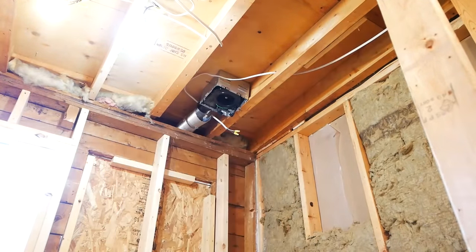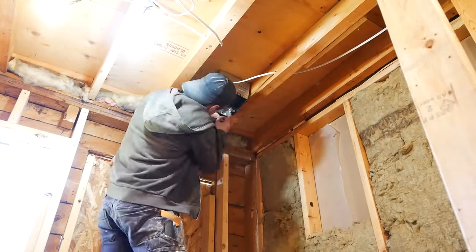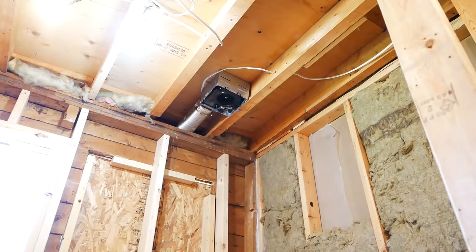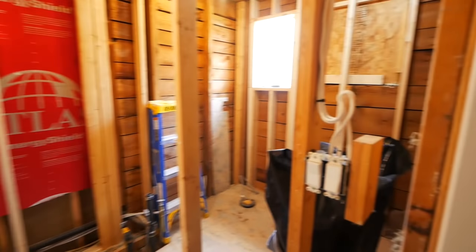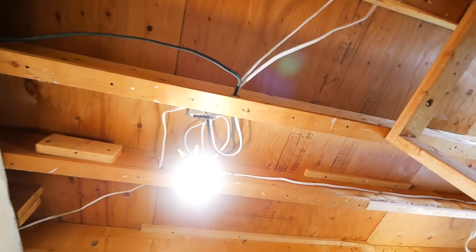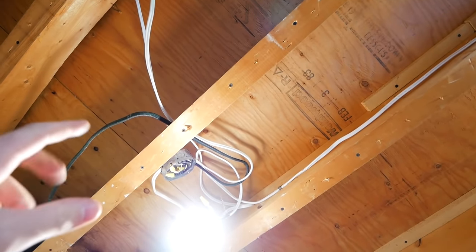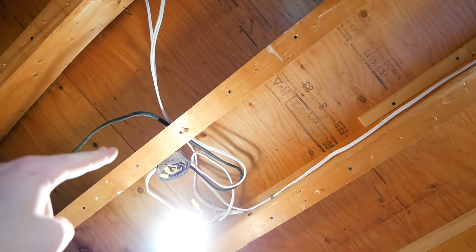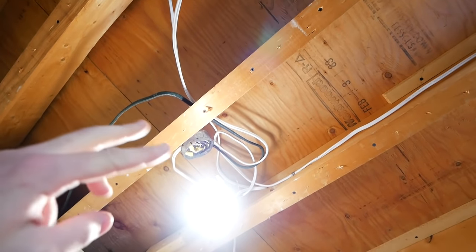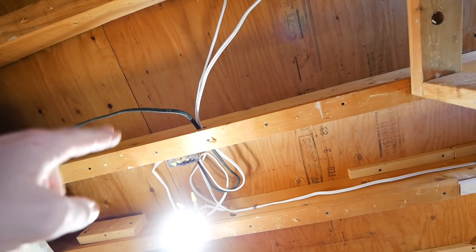I ran some ducting outside and then put up a new 100 CFM fan. Here is a basic overview for the electrical. It all starts with the feed into the bathroom going to a junction box, which is lightly screwed in to the side of the joists. Now, typically buried junction boxes are a big no-no — you don't want to do that.